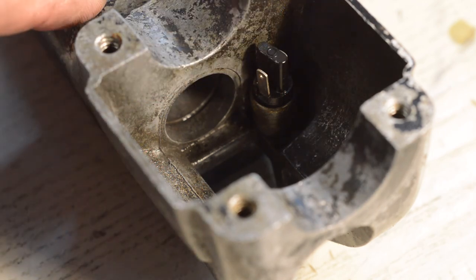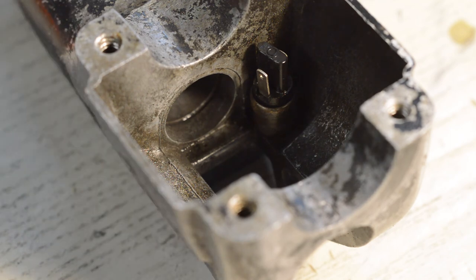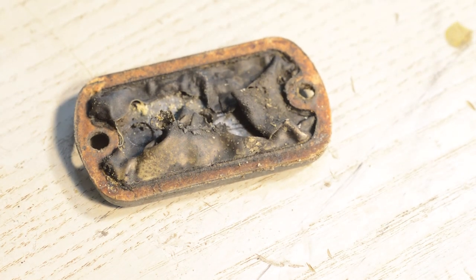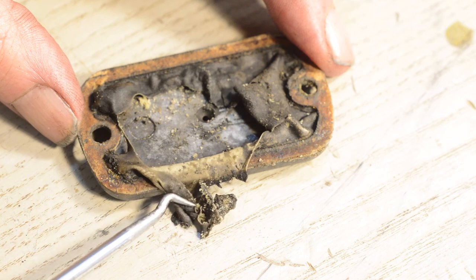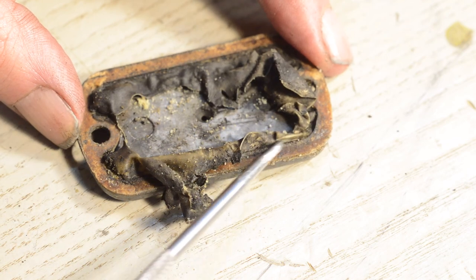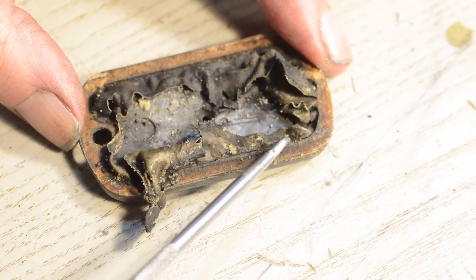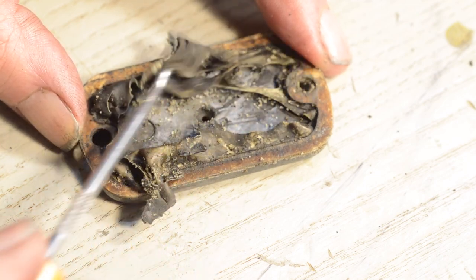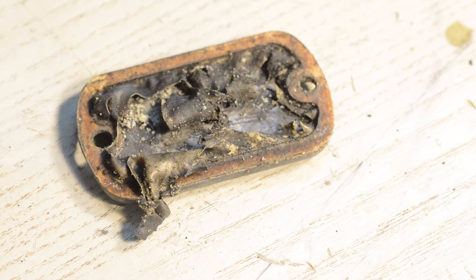I'll test the brake light switch. The rebuild kit is ordered and I will repaint the unit before putting it together. One final thing I forgot to show you: when I took the cap off, that is the remains of the rubber seal — it's just goo. Normally they shrivel up and go a bit hard, but that's just appalling. I can only assume it had the wrong brake fluid in it at some point. But it doesn't matter, because all the seals and the piston will be getting changed, so it will be like a new cylinder.